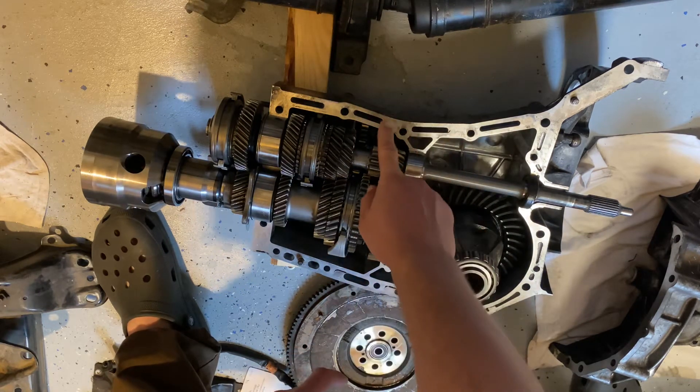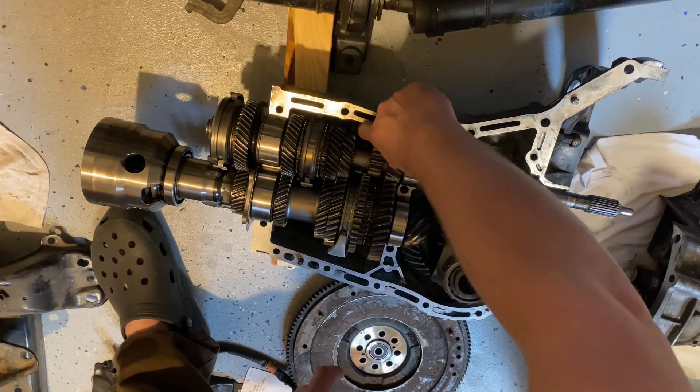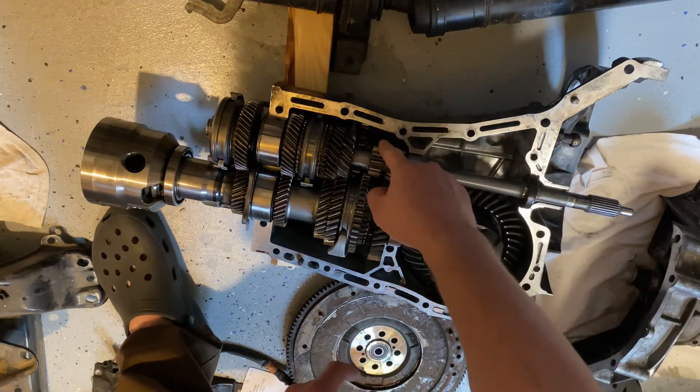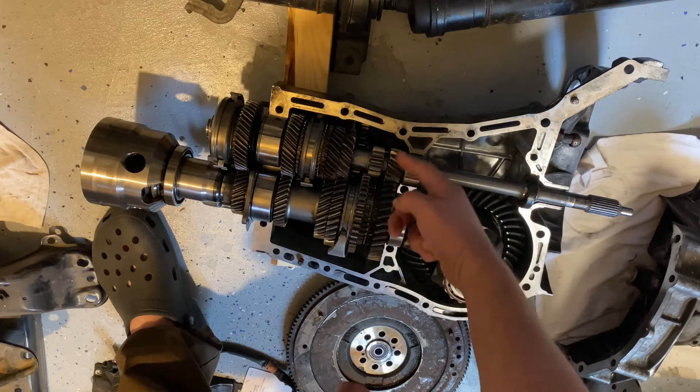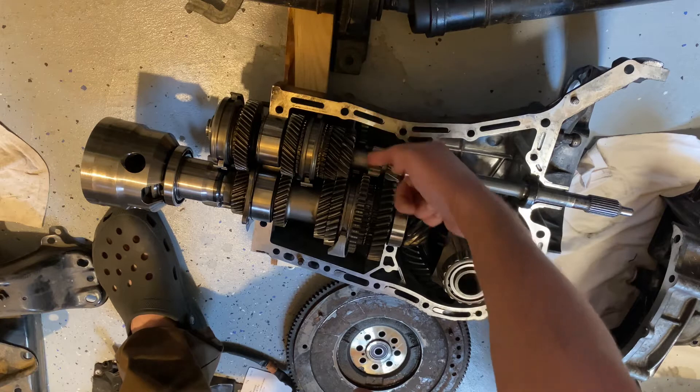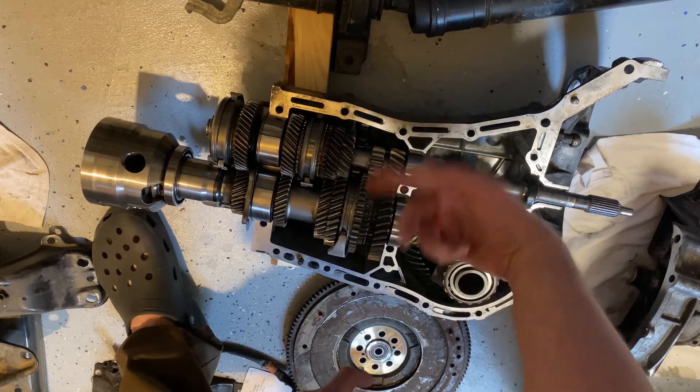This is reverse. There's a little gear down in here that engages to make reverse work, and it spins the opposite direction because having three gears in sequence turns it the opposite way.